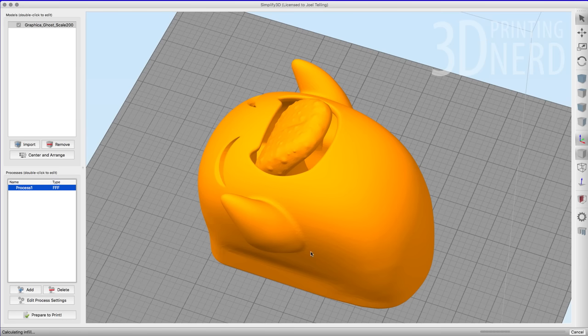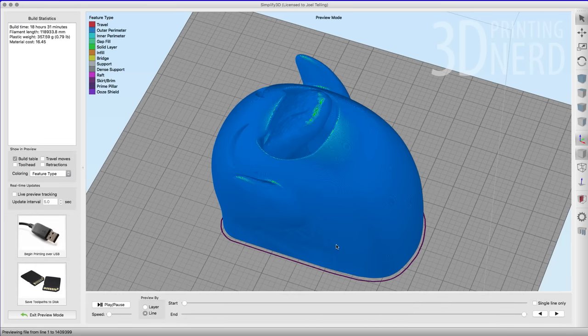Once we slice it up in Simplify 3D, if you look up here it says the build time is going to be 18 hours and 31 minutes. However, this doesn't take into account some of the settings that Simplify 3D doesn't have as much control over, so usually a print like this will take three to four hours longer. Let's take a look.